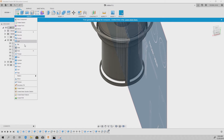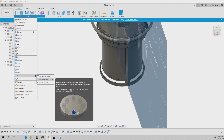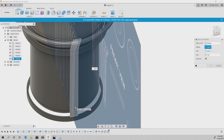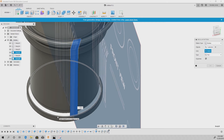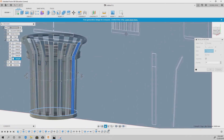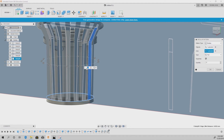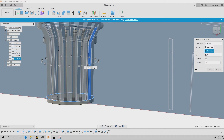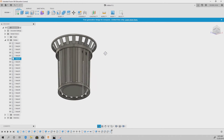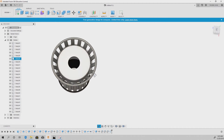Now create a circular pattern. Go to Create > Pattern > Circular Pattern. Make sure the pattern type is set to Body, not Faces. Select the object you want to pattern, then for the axis select any circular perimeter. Set the count to 17 or 18 — I'll try 17 first, then go to 18 to make it a little tighter. Hit OK. Turn the canvas off to see how it looks so far — looks pretty good.